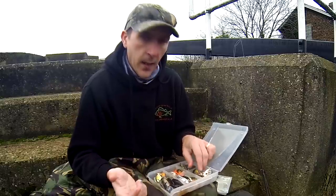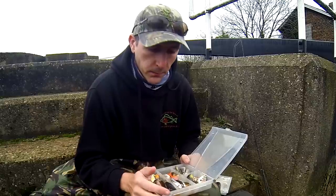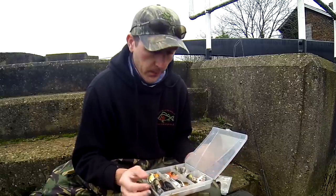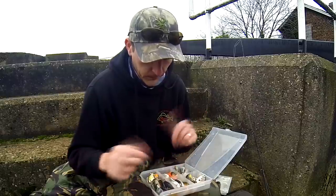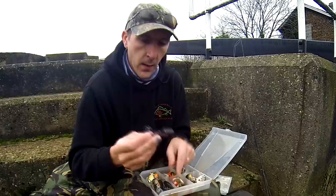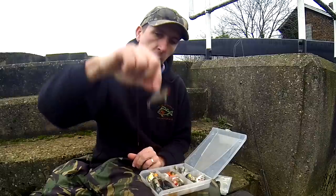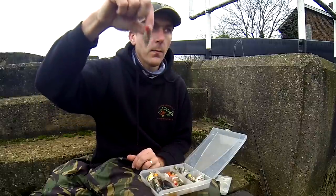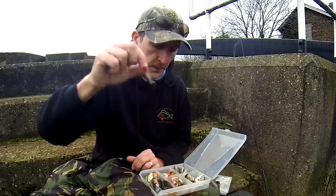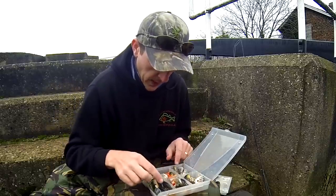My lure fishing came mainly from pike fishing. You know what pike are like - they just smack a lure. So I like the thrill of it. Drop shotting just doesn't appeal. Another one - something different, got a bit of rattle. You can vertical jig that. Gets a lot of noise, gets a lot of attention. You can bring your perch into a swim. It's as simple as that is my lure fishing.